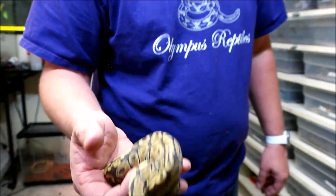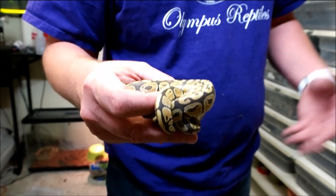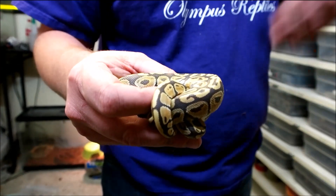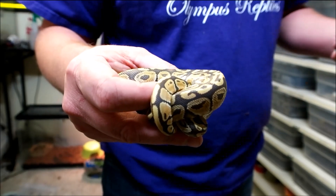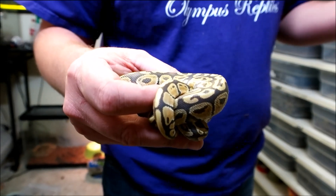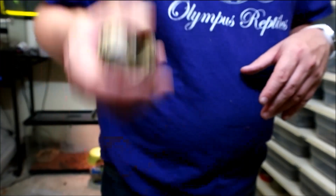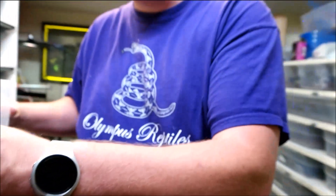We decided to let this ghost go, so this ghost is actually going to be for sale. It won't be for sale right away — if you want it, let me know. I'm going to hold it for a bit just to make sure it gets three or four meals in since I've had it, gets all the stress out. We don't like to flip things right away; I like to keep them for a bit to make sure they're healthy.